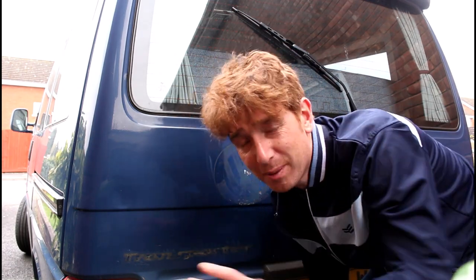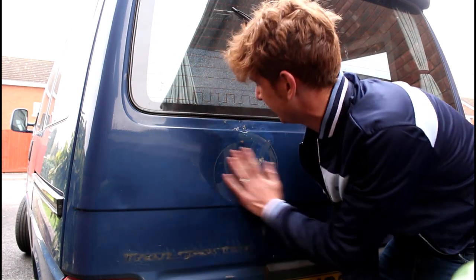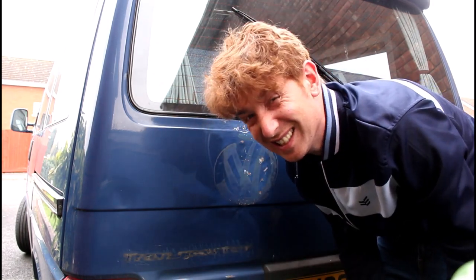Welcome to part two of the van restoration. All we're going to do now is attack this with a sander and try and get the paint down and also see how we can start fixing all these dents.